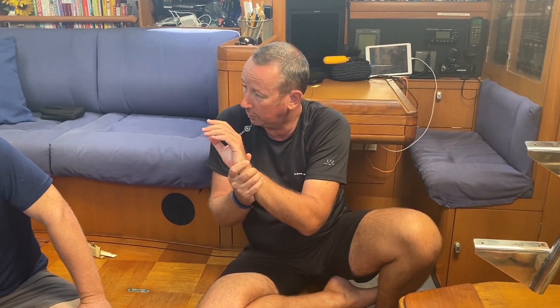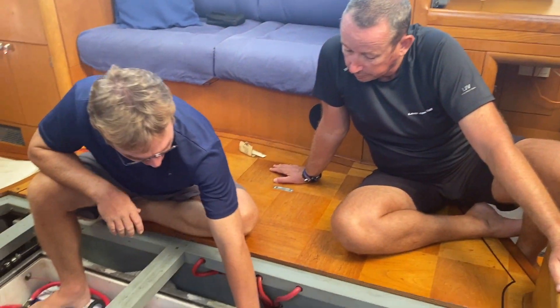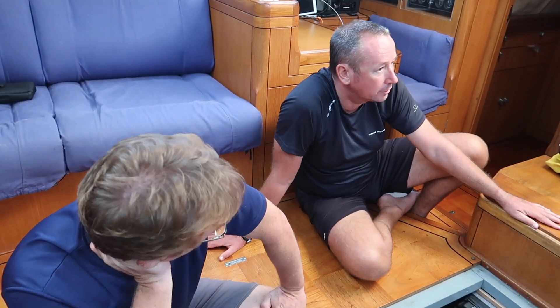Also, metal jewelry and watches — necklaces especially seem to be a pain. Take those off before working on your batteries. But otherwise, there's no problem here.